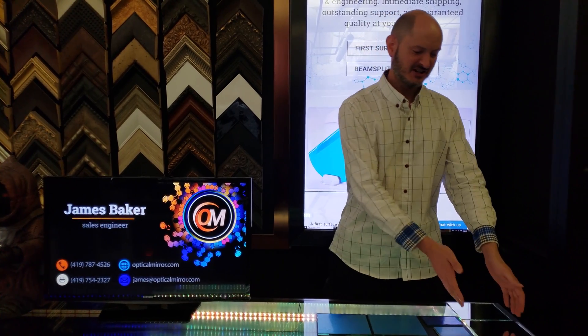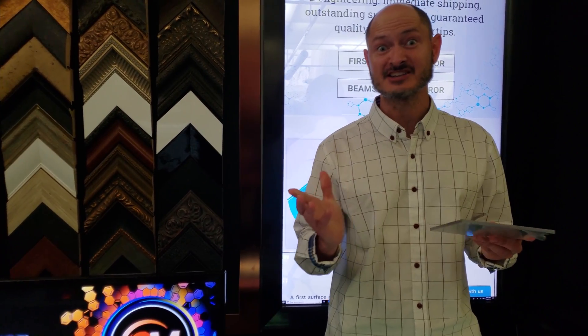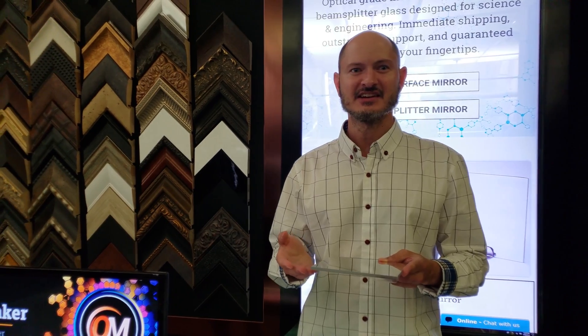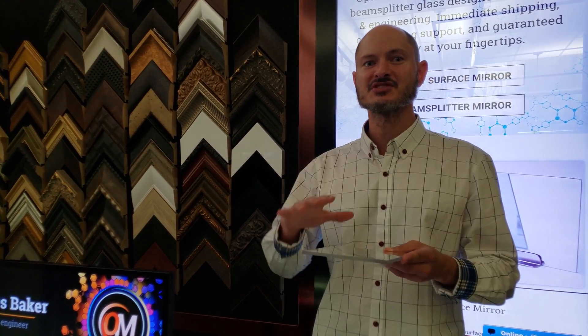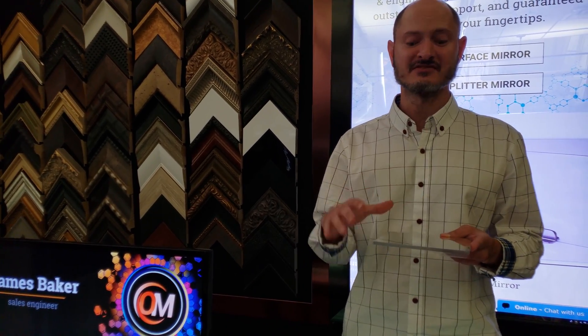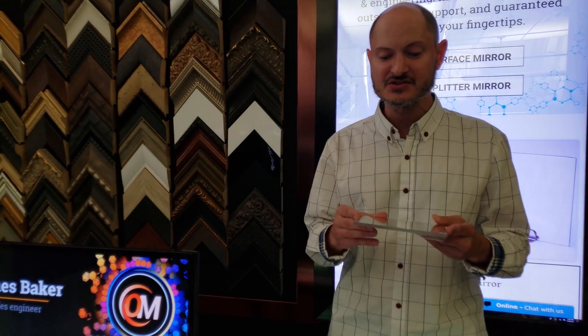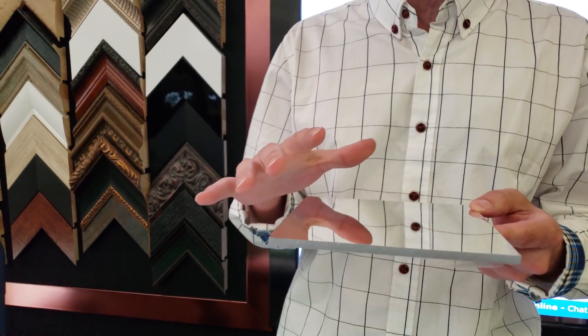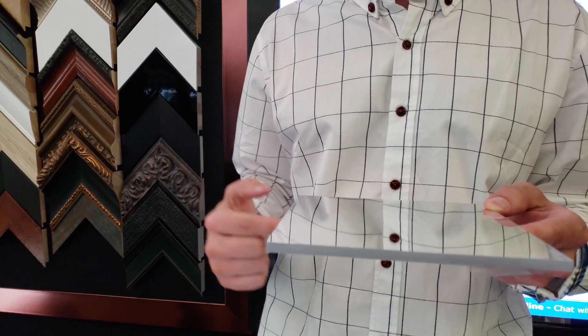Another option for a front surface mirror is on acrylic. Acrylic, also known as plastic, is by its very nature much more wavy — it deforms a bit under its own weight. At the microscopic level it has a lot of peaks and valleys, which you can almost see with the naked eye: if you angle it just right you'll see tiny little ripples.